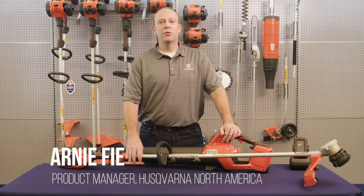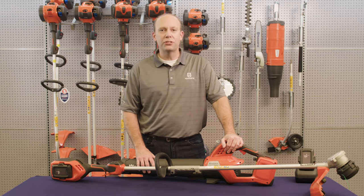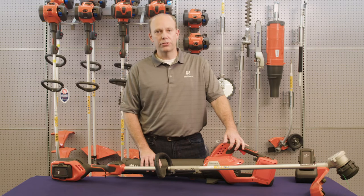I can't stress enough how proud and anxious I am to see the two brand new Husqvarna battery products come to the market. The 220 IL string trimmer and the 230 IB leaf blower are both industry-leading tools that will help our customers get their job done quickly and with perfect results.